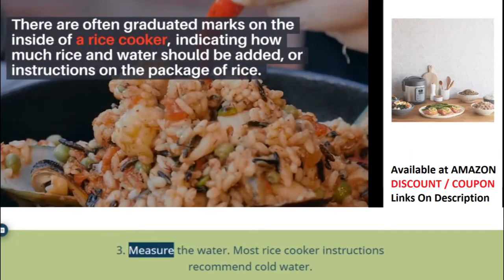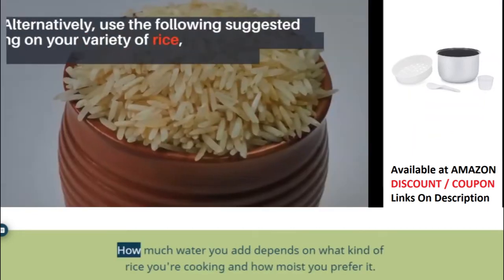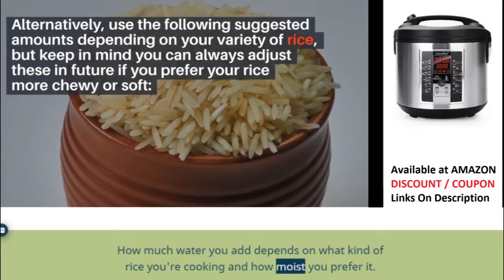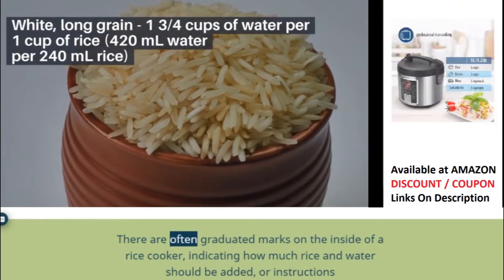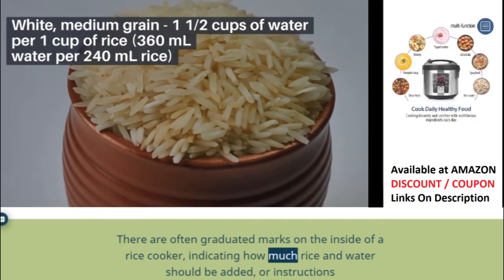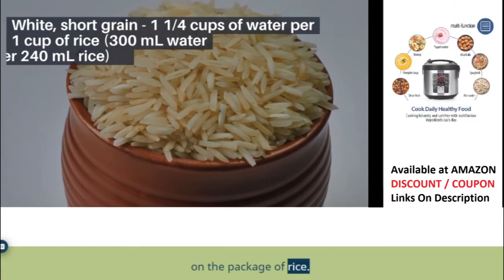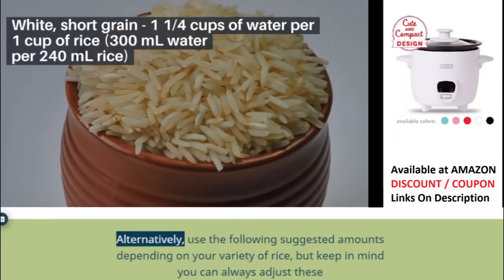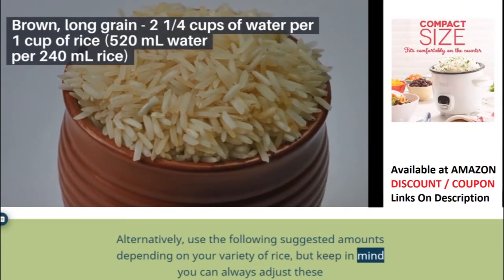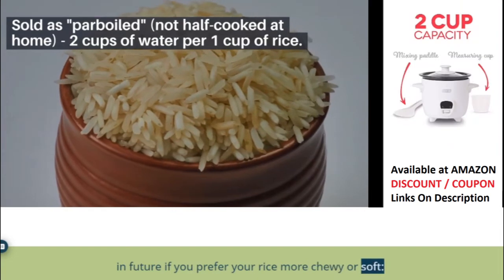Step 3: Measure the water. Most rice cooker instructions recommend cold water. How much water you add depends on what kind of rice you're cooking and how moist you prefer it. There are often graduated marks on the inside of a rice cooker indicating how much rice and water should be added, or instructions on the package of rice. Alternatively, use the following suggested amounts depending on your variety of rice, but keep in mind you can always adjust these in future if you prefer your rice more chewy or soft.